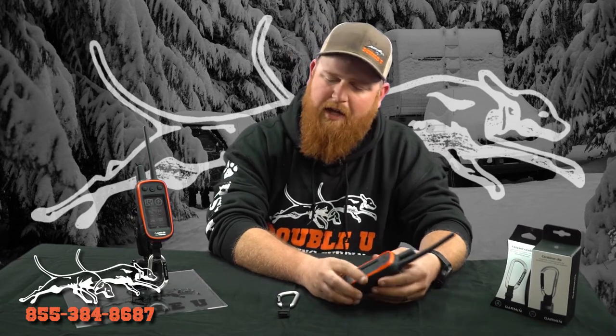Both are a really good option and a much better upgrade than the factory belt clip that comes with it. It's just about finding out which one is going to suit your needs best. If you're not hunting out of a pickup and you're mainly walk hunting or competition stuff, go with the carabiner clip spine mount style. If you're in and out of your pickup more, checking tracks, look at the lanyard style.